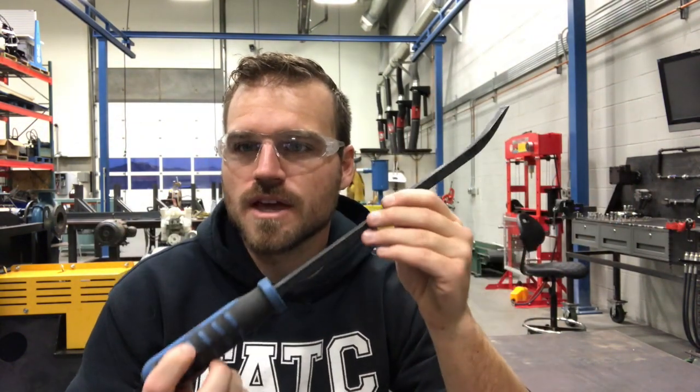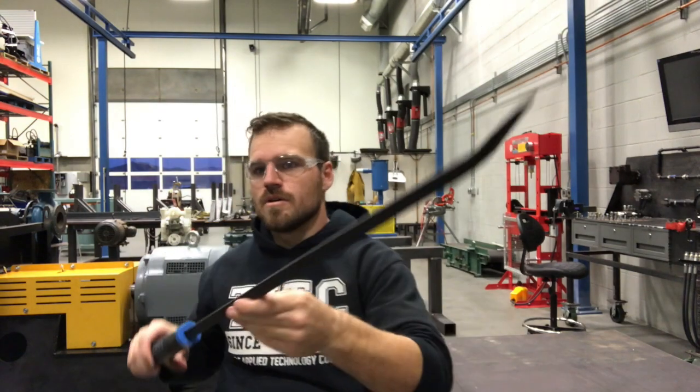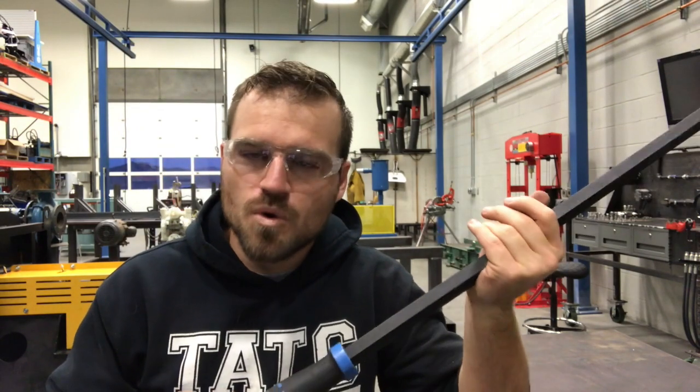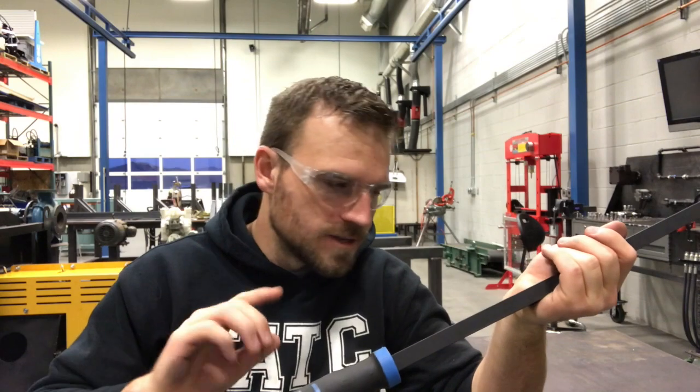The cool thing about these is they usually come in a set of four or five — ours is a set of five. The reason we got the set was because there's this really long one, and I think this thing's about 36 inches. The longer a pry bar is, the more leverage you're going to get. I'm going to try to demonstrate that here in a second.